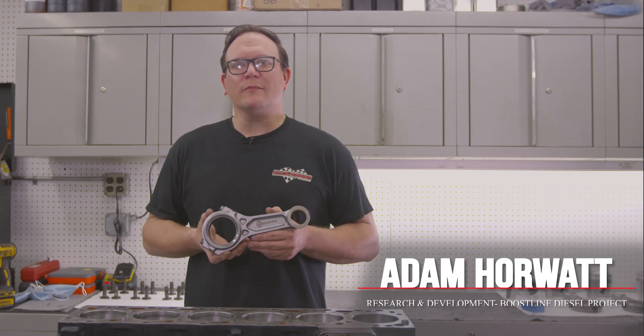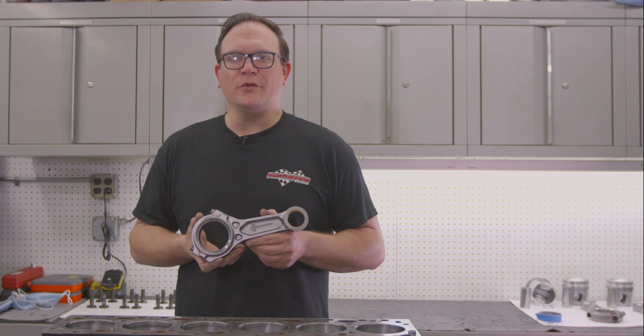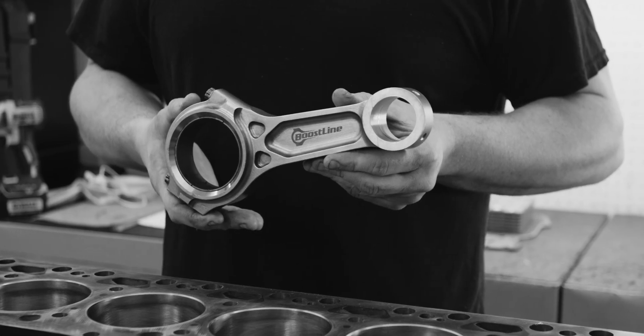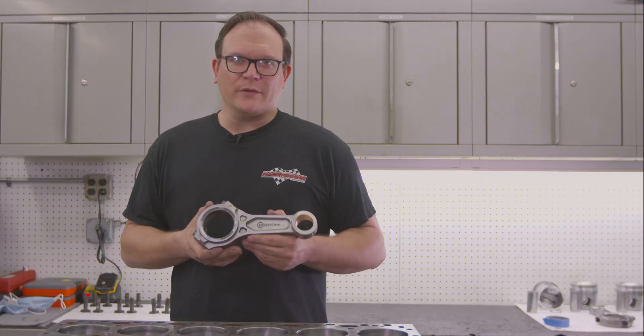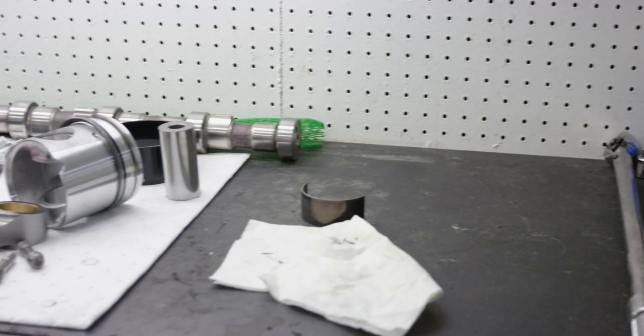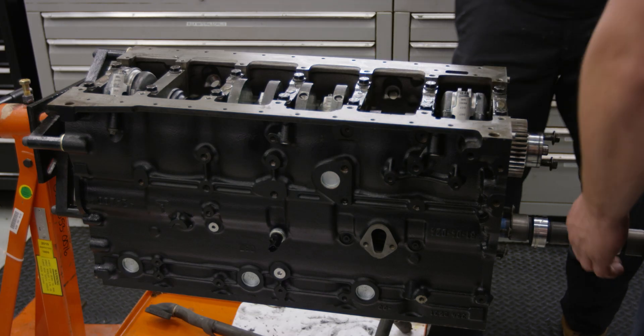Hi, I'm Adam with Race Winning Brands Research and Development team. Today we'll be assembling our Cummins 6BT test engine with our new Boostline connecting rods. This engine will be dyno tested to show real-world results that may not always be realized with FEA or computer analysis. We'll go through a step-by-step rotating assembly buildup and show the finer points of this new product.